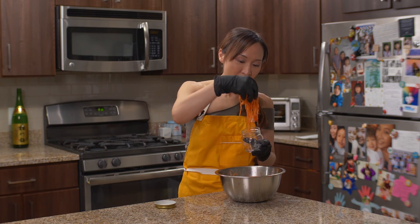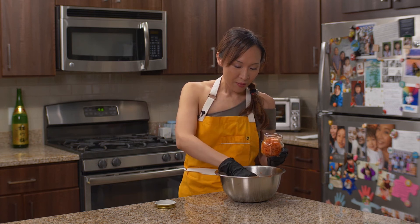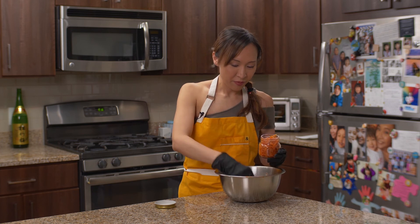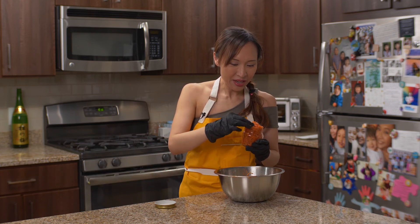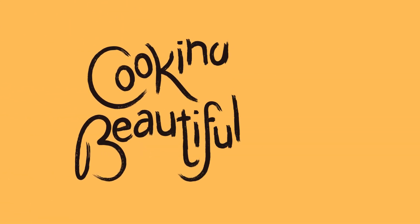You can also bring this to work as your side dish. But you need to be careful because somebody may steal your banchan because it's so good. So now you can put this in a jar and then close your jar and that's it. If you love kimchi, this is a must-try recipe. It's so easy to replicate at home and so delicious. Don't forget to subscribe to our channel. Thank you for choosing Cooking Beautifully, where memories are made.